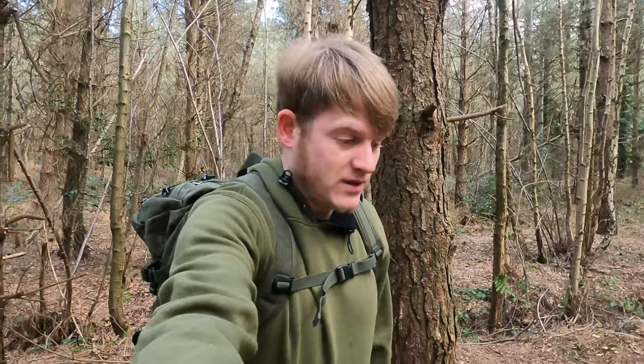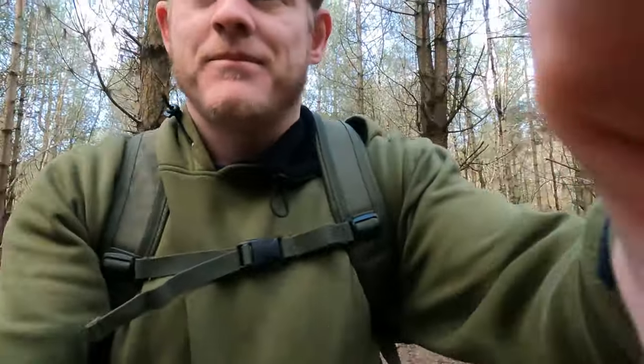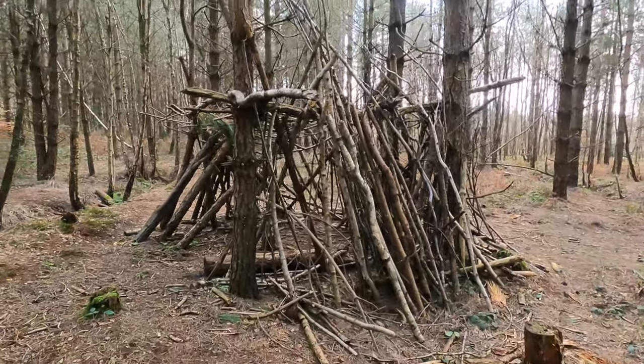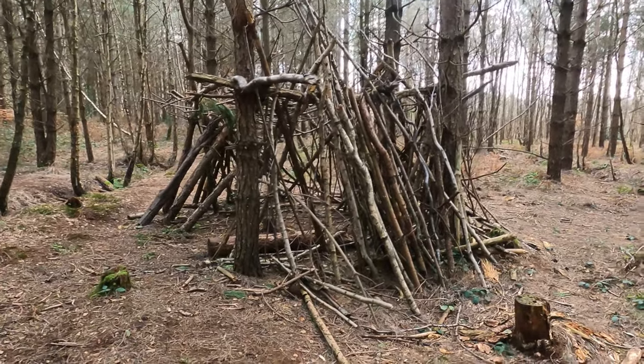It's always nice walking through the woods and seeing that other people have been there before you. The sense of bushcraft and the outdoors doesn't just appeal to me — it appeals to a hell of a lot of other people. I've just stumbled across this little shelter that someone's made. It ain't a bad little job to be honest — a bit of moss and a few leaves and that'd be waterproof as anything. Have a butcher's at this — that ain't bad at all.